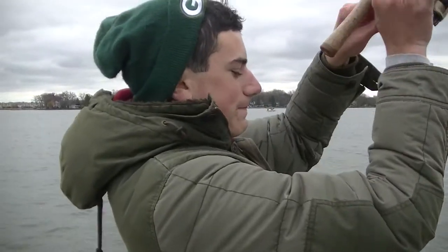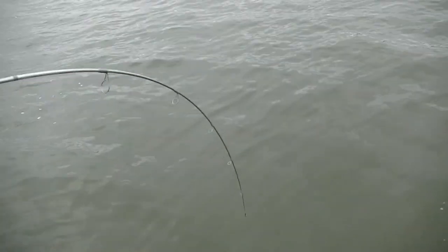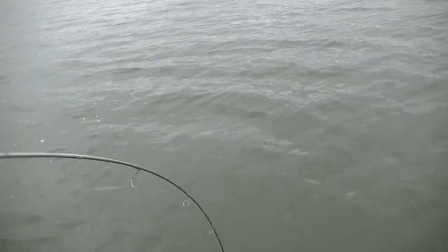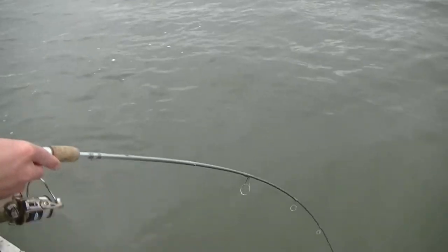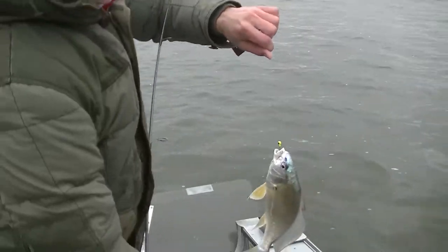There he is, right on camera. Good — good, this feels like a sheep's head. Maybe he's foul hooked. Hooked in the mouth? Oh yeah. There's a good sheep's head.